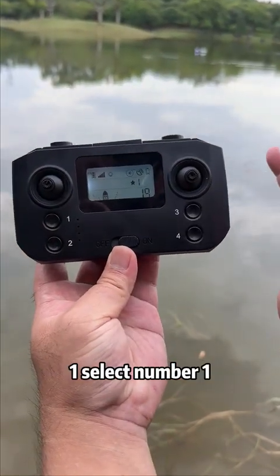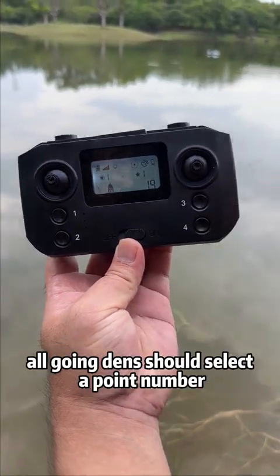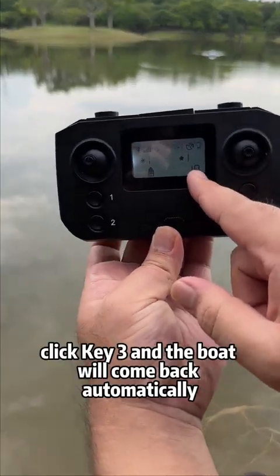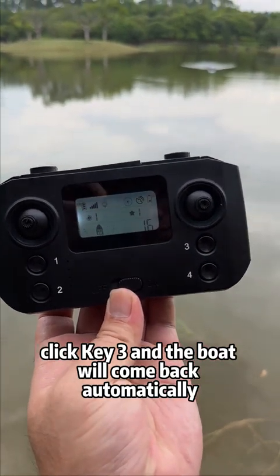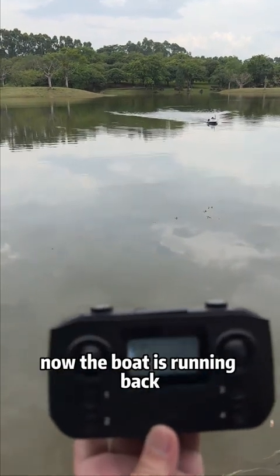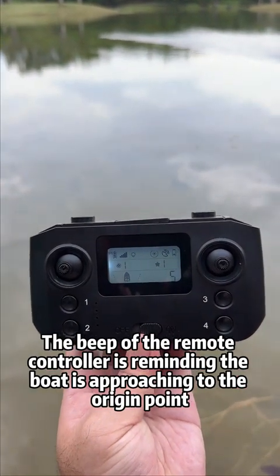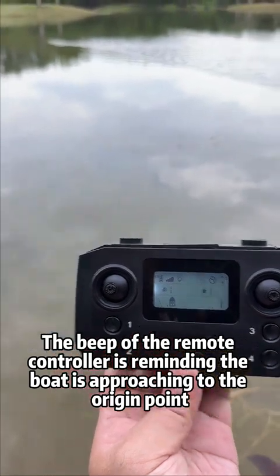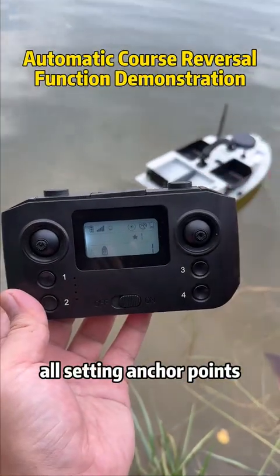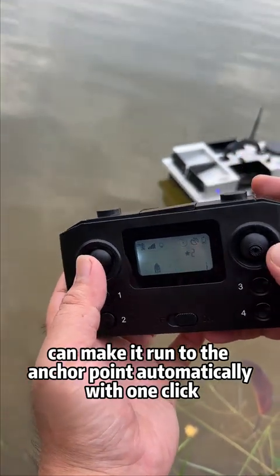To return the boat automatically to the origin point: push the dial button to select number one, then click button 3 — the boat will return to its original point automatically. The number displayed shows the distance between the boat and point one. As the boat runs back, the meter count decreases. The remote controller beep reminds you the boat is approaching the origin. Once the boat reaches the anchor point, all saved anchor points with star icons can be reached automatically with one click.